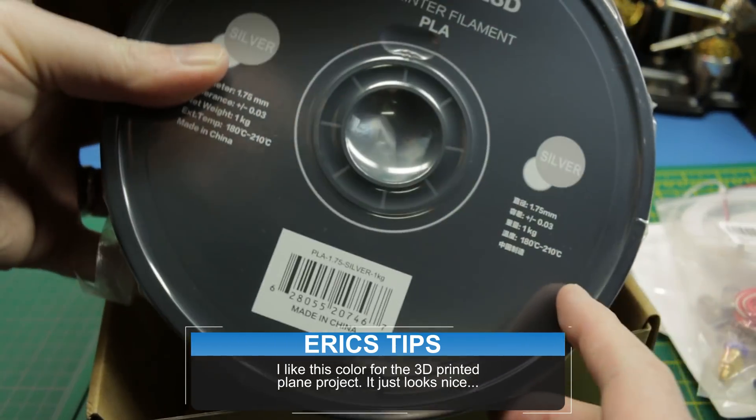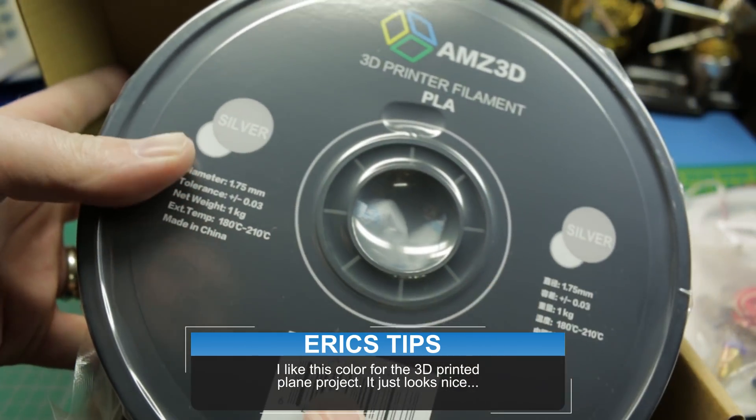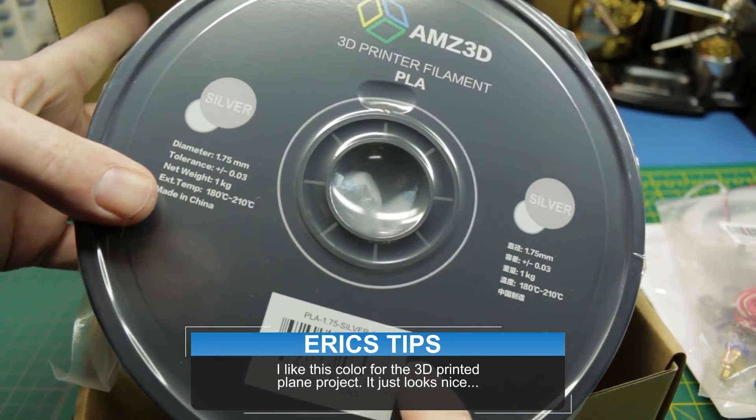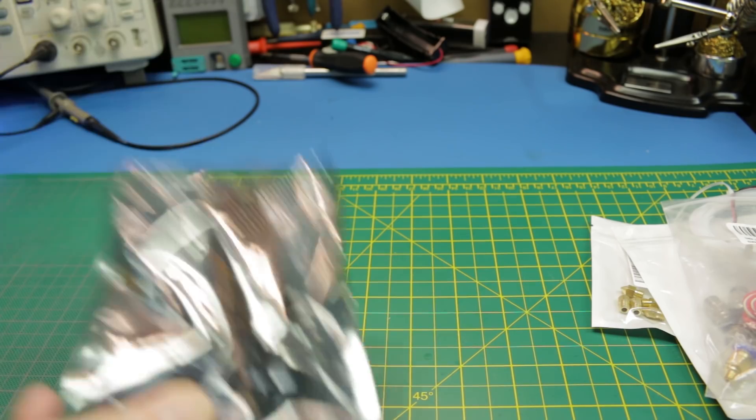I've also got some spare filament. This is Maze 3D filament — I really love it. They were out of stock for a little while on the Silver PLA, but they're back in stock from my local Amazon supply, so I grabbed a roll.